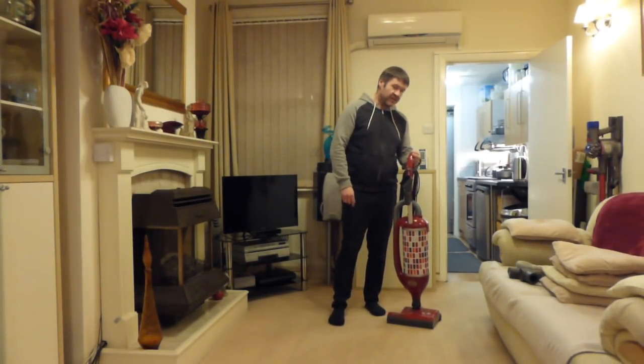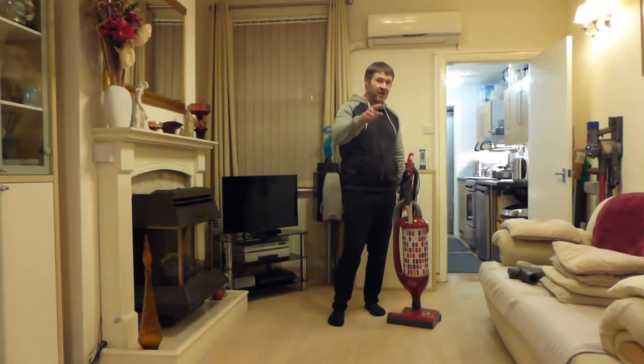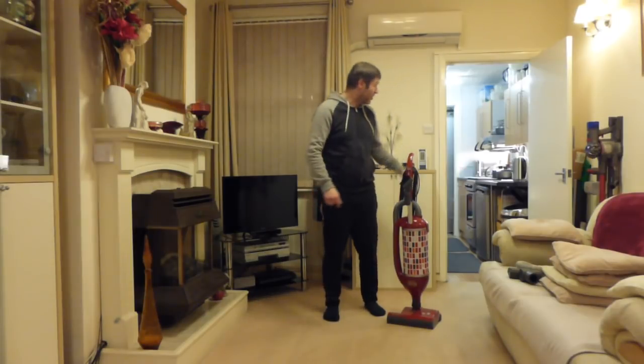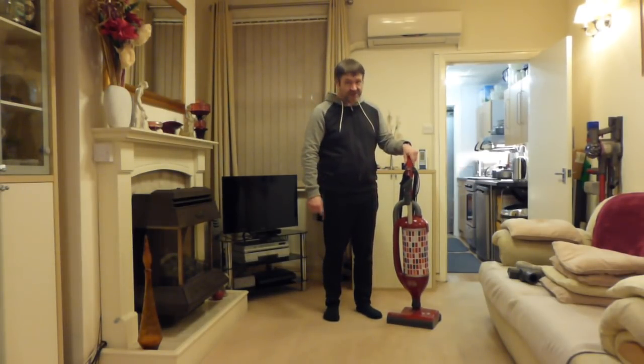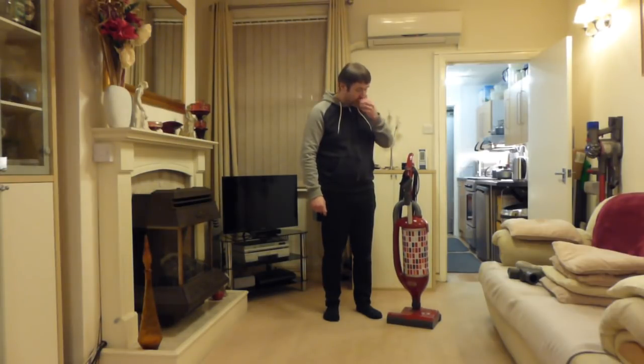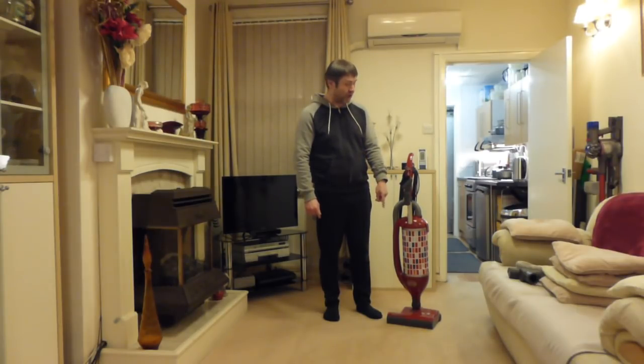It's going to be the Sebo Felix. I'm going to be using it to do the downstairs, the stairs, and the sofas with the mini-turbo brush on. We'll be going in the back with it as well, because unlike the X series, this one is able to do my lino floors because it's got adjustable power and you can also turn the brush roll off.